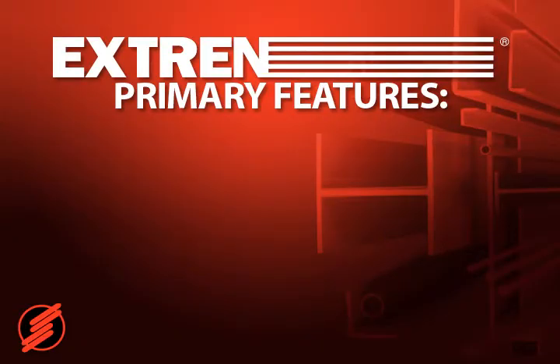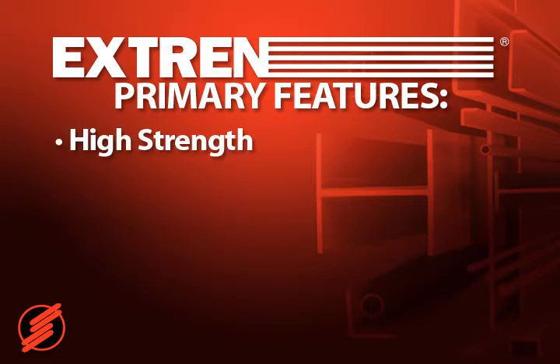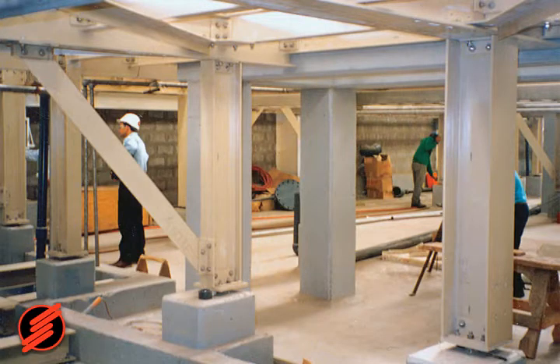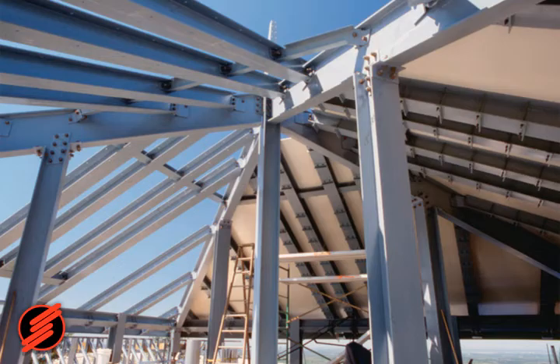Xtrend's structural shapes have six primary features engineers may use in solving structural problems. First, Xtrend is known for its high strength. It has been used in multi-storey structures, walkways, subfloors, and platforms.